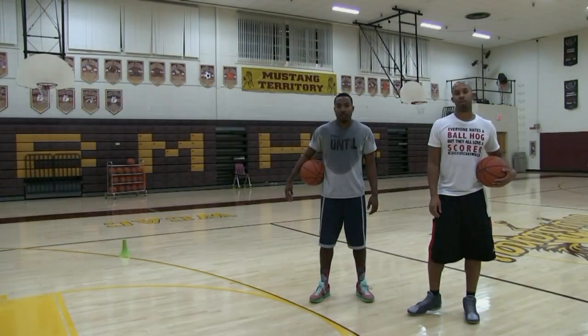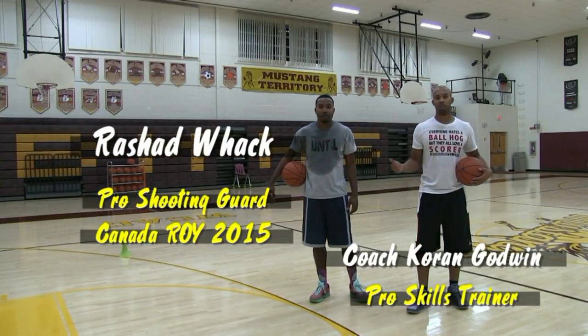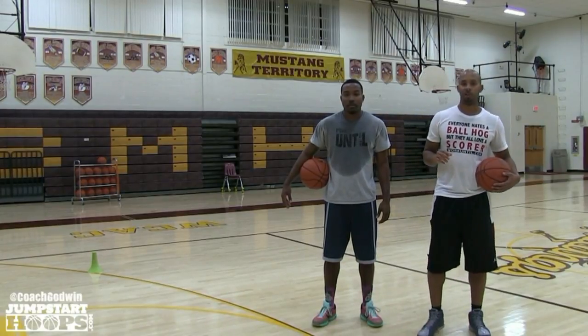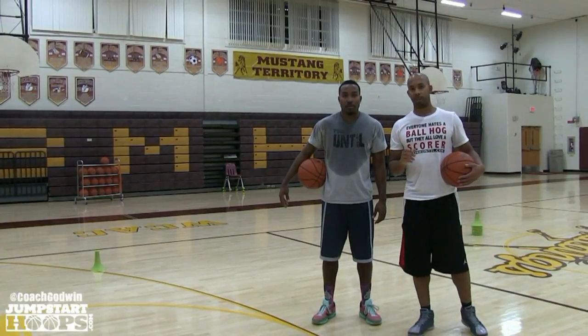Welcome back to Jumpstart Hoops. It's Coach Karan Godwin right now. I'm here with professional player Rashad Watt. Rashad was working here in Canada. Right now we have a great shooting drill for you. This drill is primarily for bad passes — we're going to call this the bad pass drill.